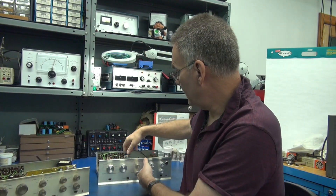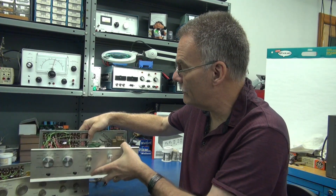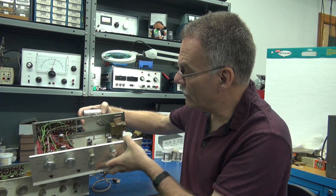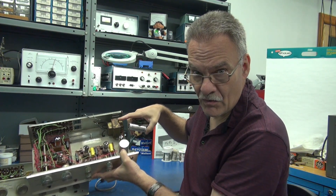The same guy purchased this other unit. You can see that somebody's put a nice little cap in the front. It must have had a mod at one time, but there's also been some carving going on in the back. The chassis is severely corroded. The good thing is the power transformer tests okay.